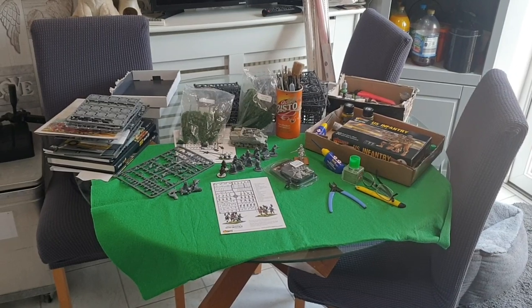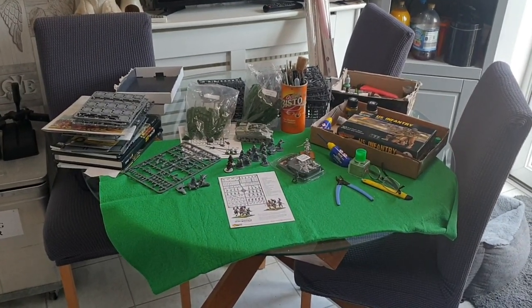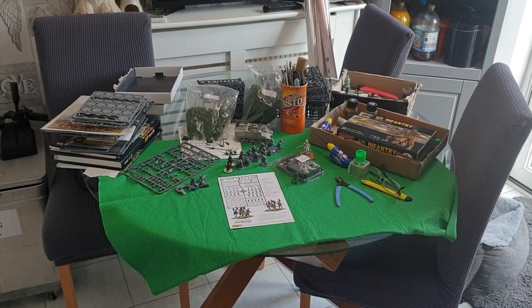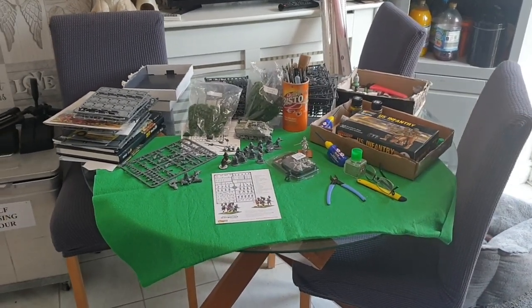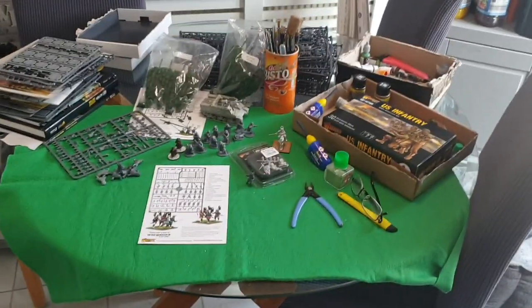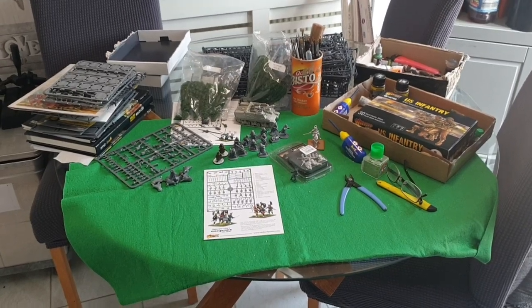Here we go — this is my kitchen table and no games going on as you can see. What I've done is brought everything in that I'm going to be working on this week. Let's have a closer look.